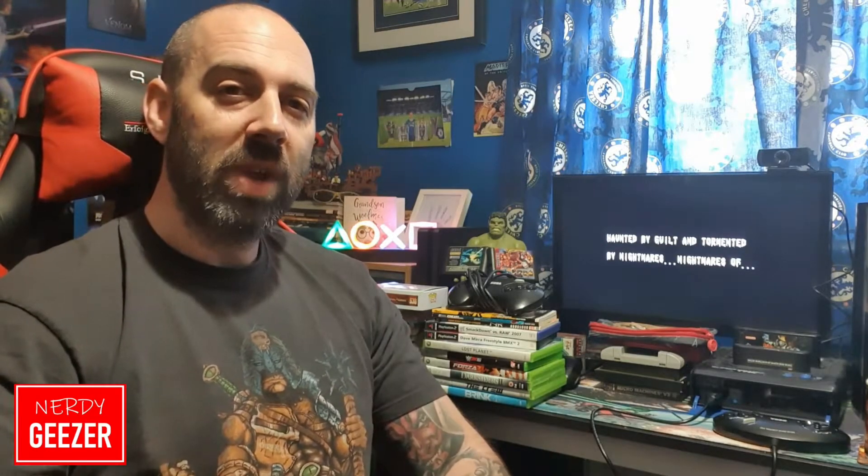Funny enough, RetroBot has recently played it on his Commodore Corner, and I think he had the same sort of opinion — I don't think he thought it was that great either.